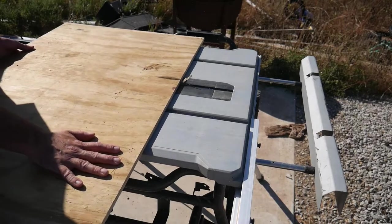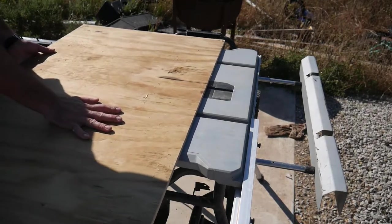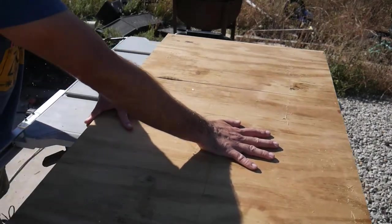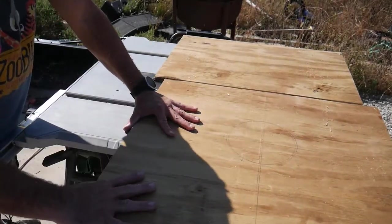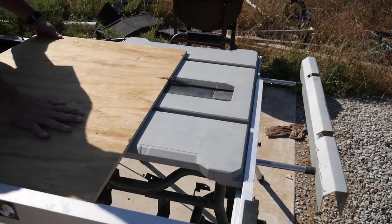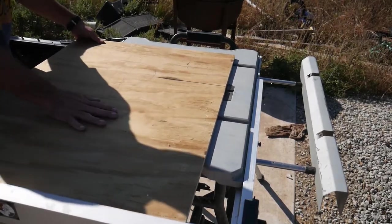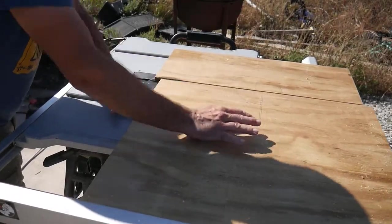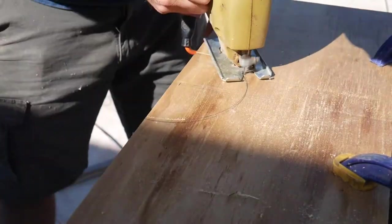First, I cut down some scrap plywood to a size that would work for a guillotine restraining board. As you can see, I already drew the neck hole onto the wood. I then cut the plywood again to make the top part of the guillotine restraining board, and used my jigsaw to cut out the neck hole.